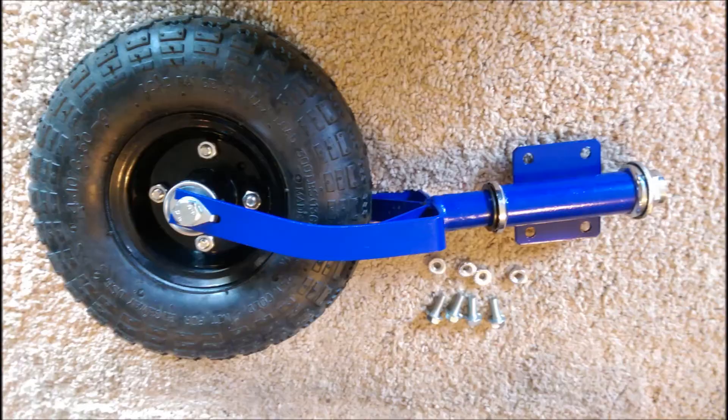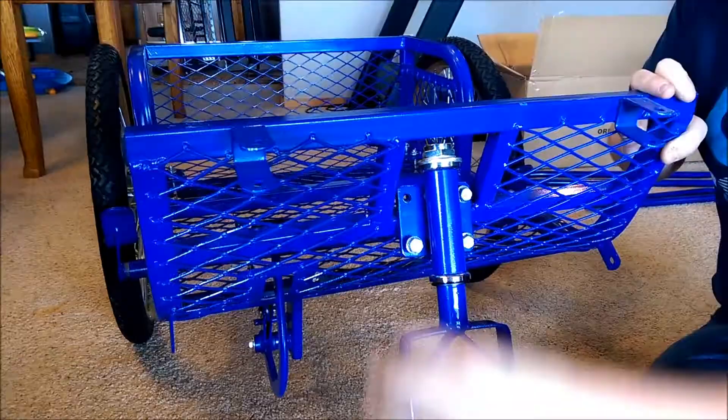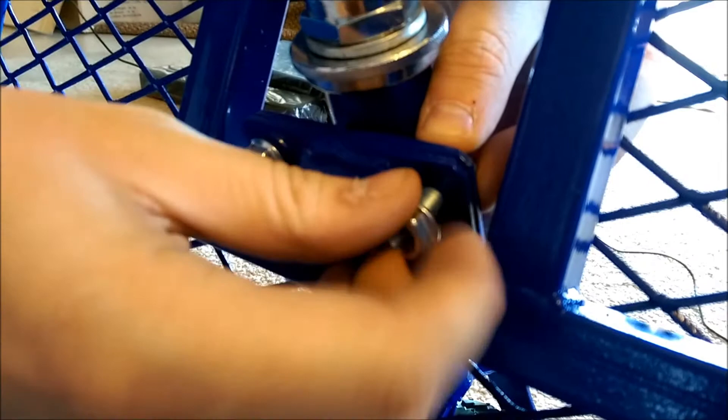Now grab your front wheel, four bolts, and four nuts. Place the square plate of the front wheel on the square plate of the main frame and attach using the four bolts and four nuts. Be sure to fasten these down real tight so the wheel doesn't come loose.